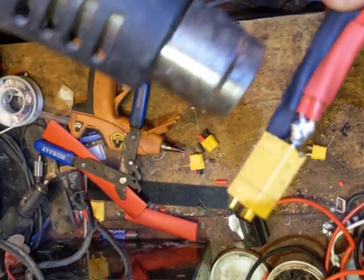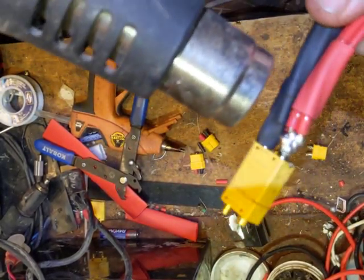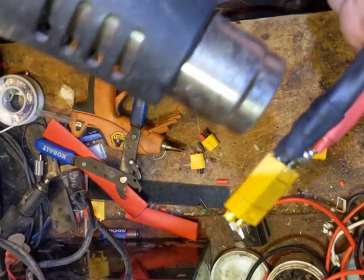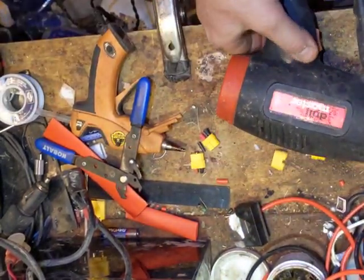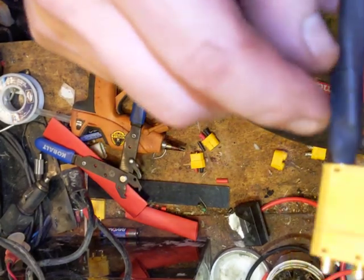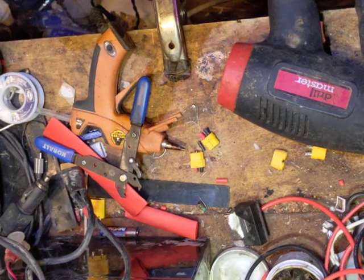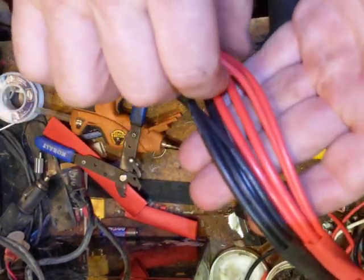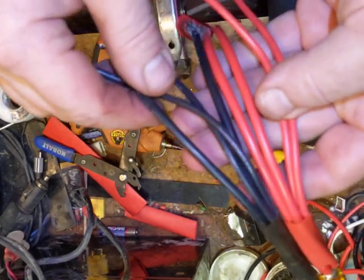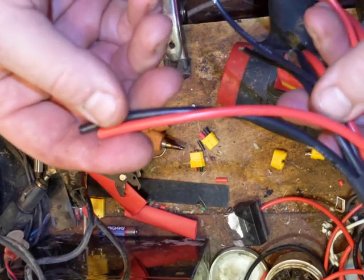You really want to push the sleeve up against the connector as far as you can, because as you can see as I heat shrink it, it shrinks back a little bit from the terminal. There's just a little bit of that terminal exposed but I'm not worried about that. What I did here was instead of using three 14 gauge wires, I used two 14 gauge and two 12 gauge, and I'll run that off to a female XT90 connector.